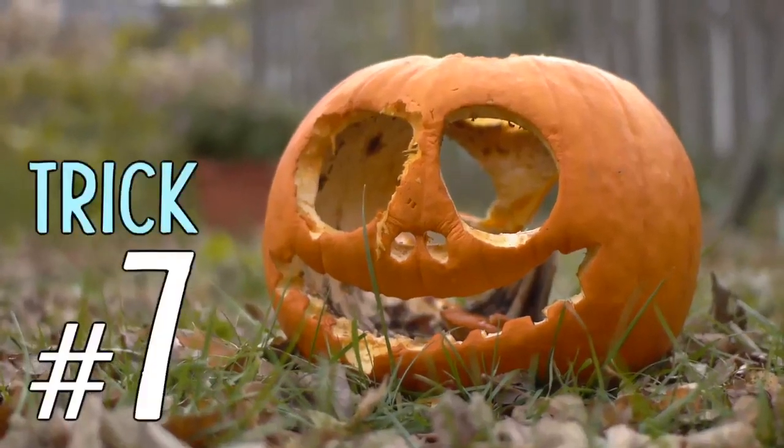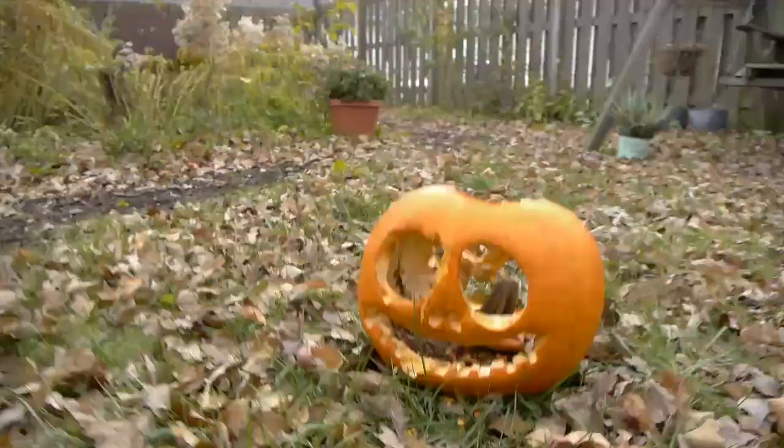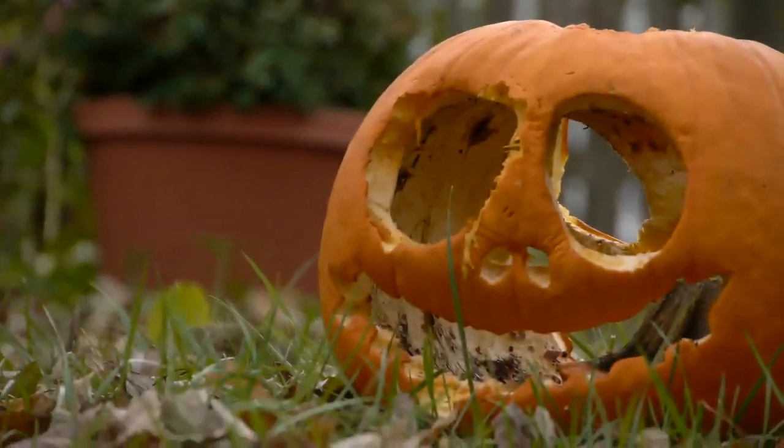Trick number seven: if you don't have a prime lens, sometimes it's hard to capture shallow depth of field. But with many zoom lenses, if you back up and zoom all the way in, you'll find it's easier to blur your background or accomplish rack focus.